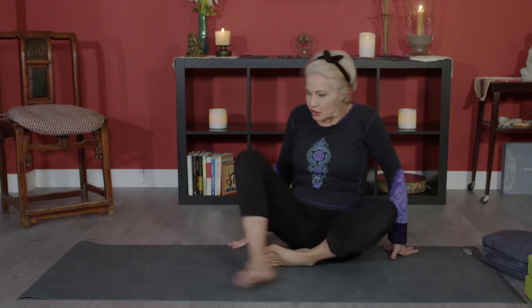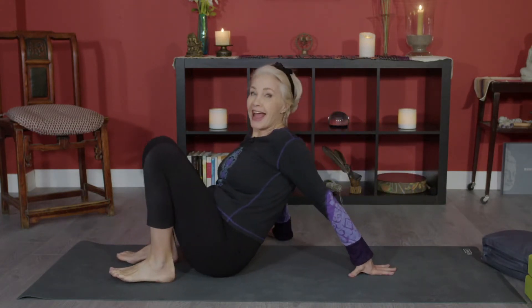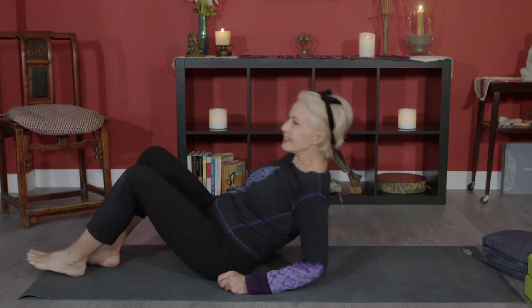Hi and welcome to a short yoga session to make your hips happy. We're going to start out lying on our backs, assuming the position of happy baby.